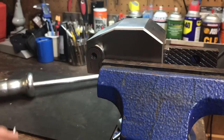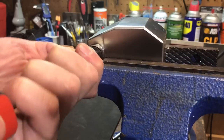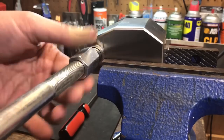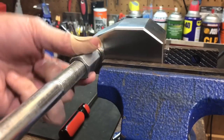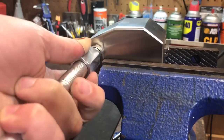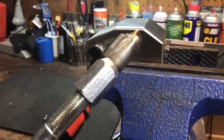We definitely sheared some of those threads off. Let's get another screw and see what happens. Okay, that screw went in a lot easier — I wonder if I damaged the threads getting the first one in because it was so hard. I've got that all the way in, so let's try one more time. There we go — that came right out the second time.